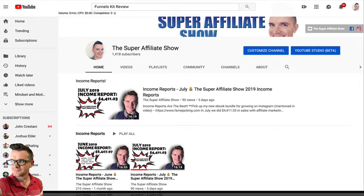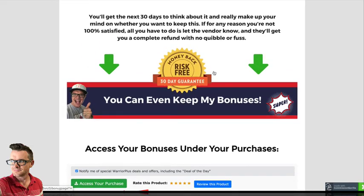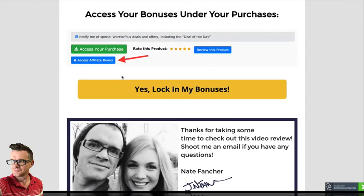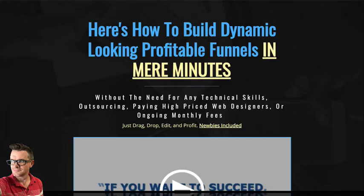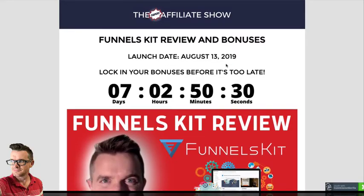That's going to be my last bonus. You can get all of this when you try out Funnels Kit. There is a 30-day guarantee, so you can get a refund if you're not happy with it, and you can keep my bonuses. This is available at Warrior Plus, right underneath the green button. When you access your purchase, you'll be able to get it at the blue button. Click on any one of the yellow buttons throughout my bonus page, you'll see their sales page, and then you can lock it in and be ready to make some funnels right away.